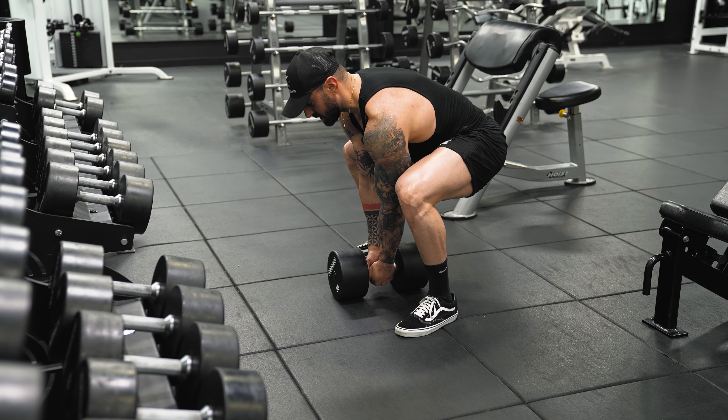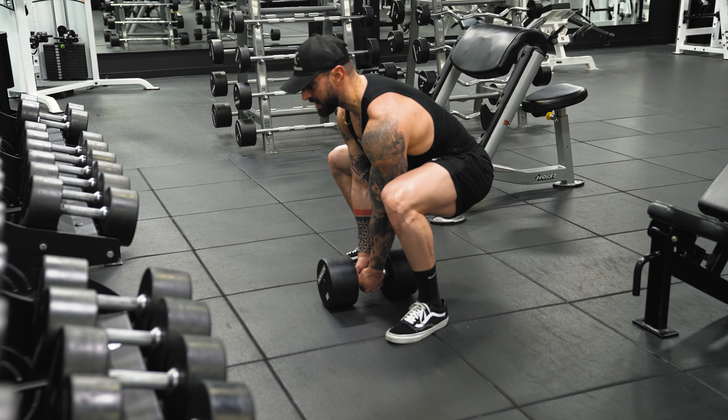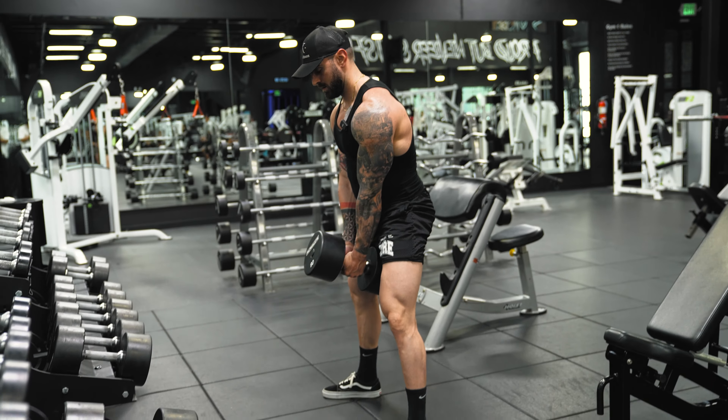I like to interlock my fingers on this movement when picking it up, or you can grab it with one hand and grab your hand with the other. Depending on your comfortability, I'm actually going to overlap my hands.